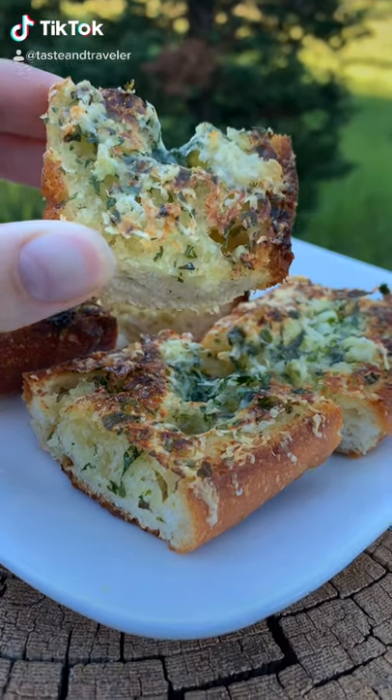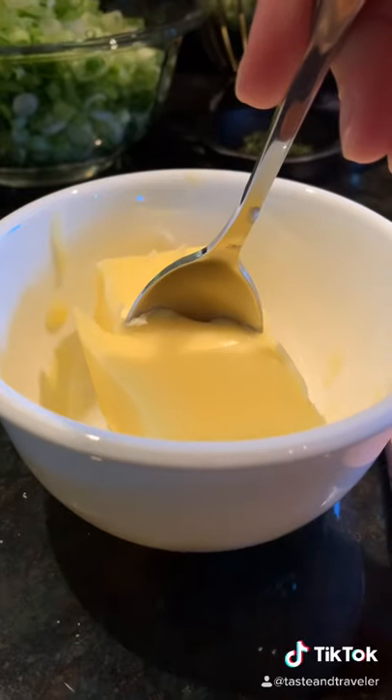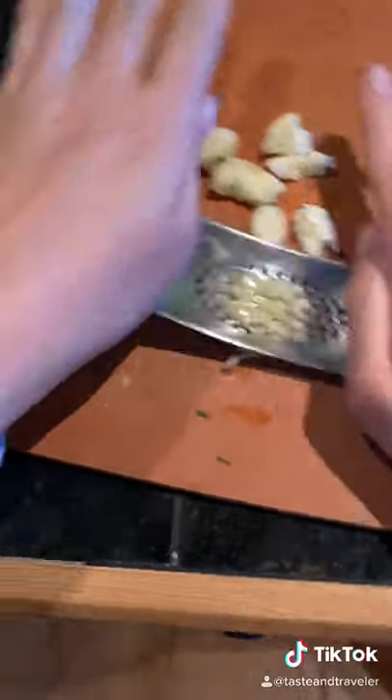Life is better with garlic bread. Let's make some. To a soft stick of butter, add four cloves of minced garlic. Look at this cool garlic rocker.